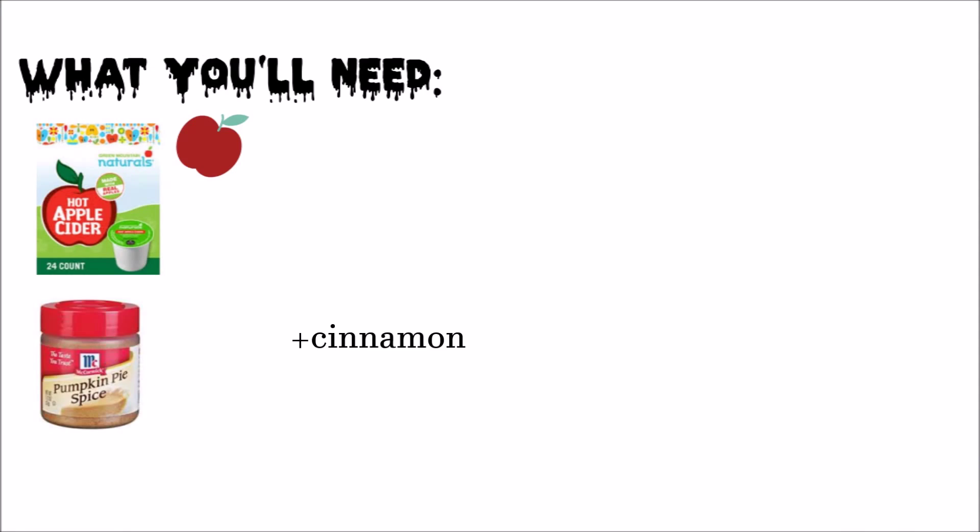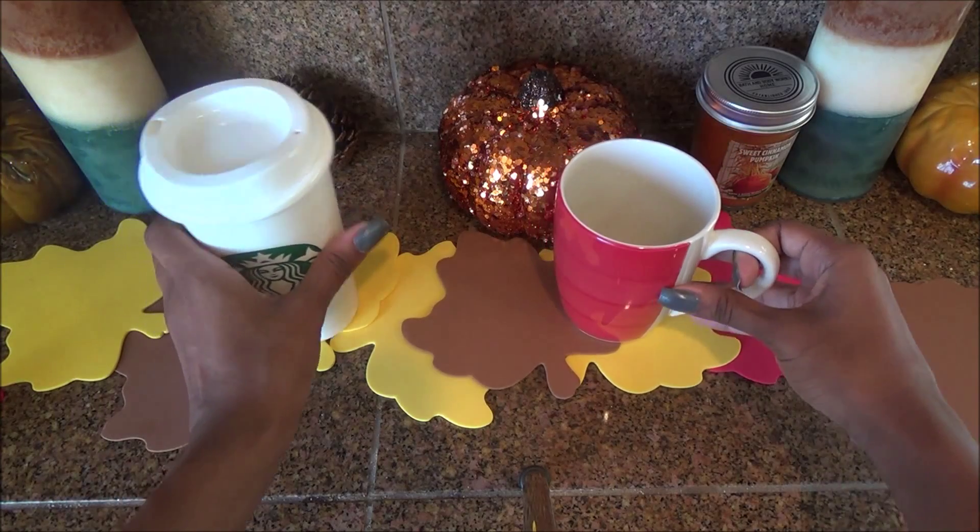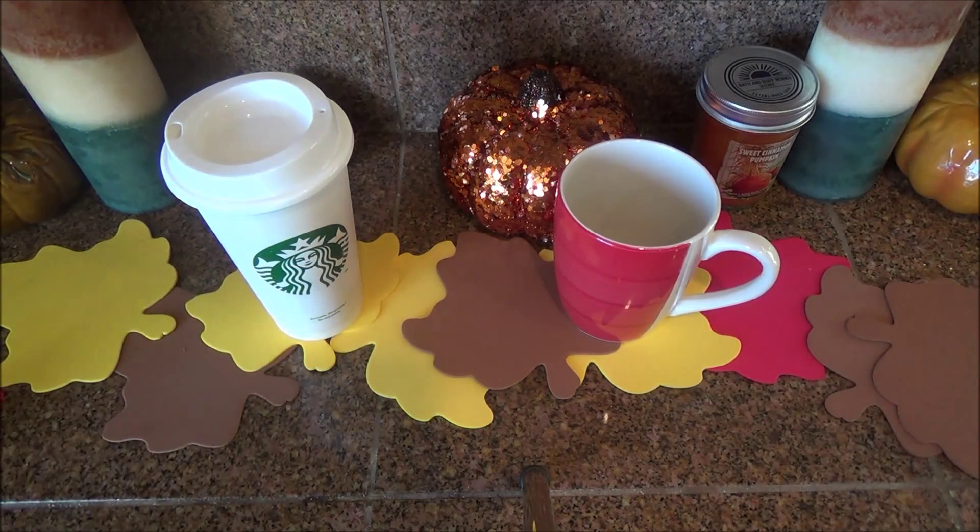So what you guys are going to need is hot apple cider, some cinnamon, some pumpkin pie spice, some cups, and that's pretty much all for this really really yummy recipe.